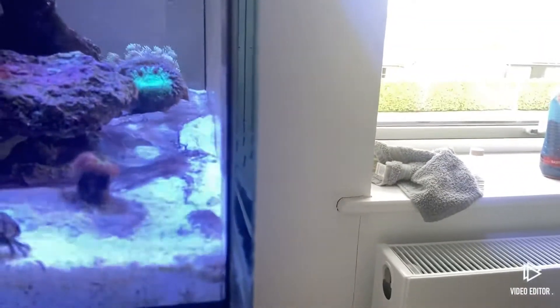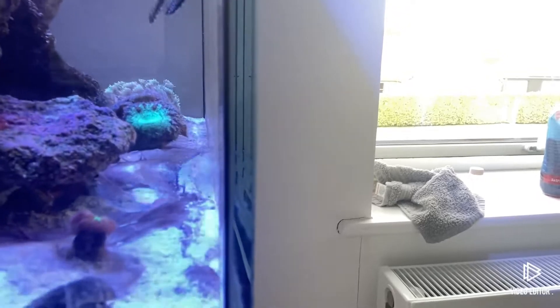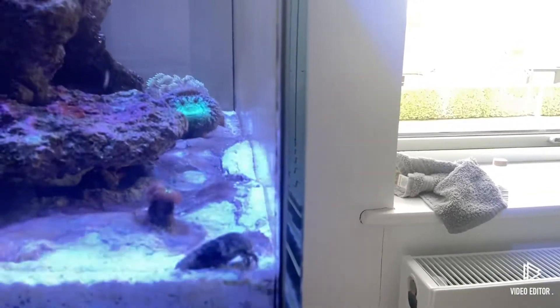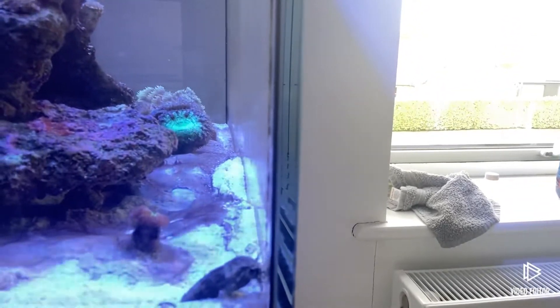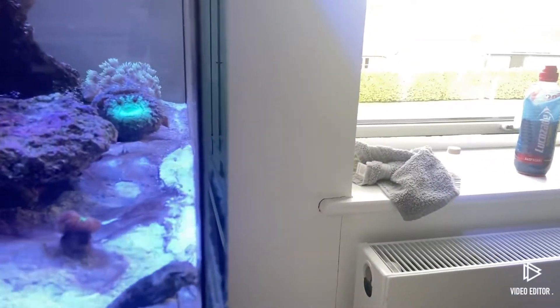Right guys, so before I start this video, I just want to say that I was actually calling this algae on my sand bed cyano, whereas now I'll show you it here, I think it's actually dinos. I've spoken to a few people about it and some have said dinos, some have said cyano. It's long, hairy, like little strips of - I want to say algae, I'm not sure what the correct word is.